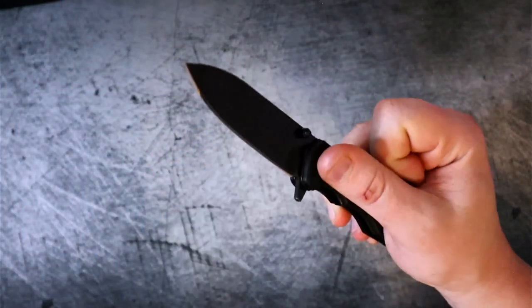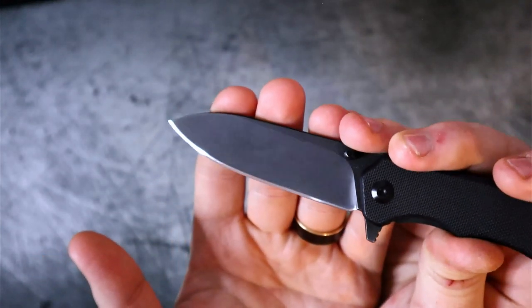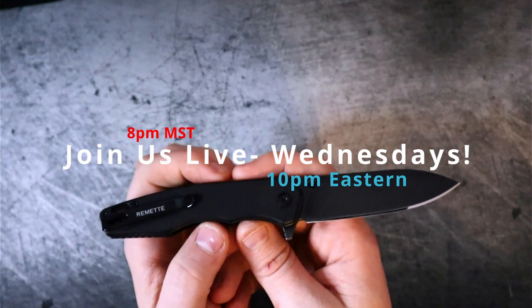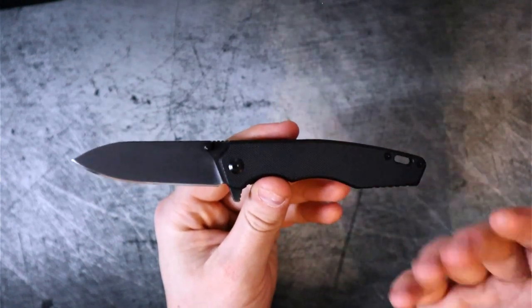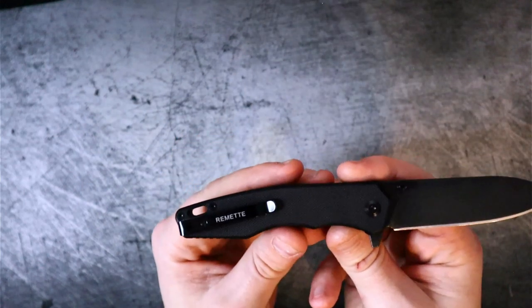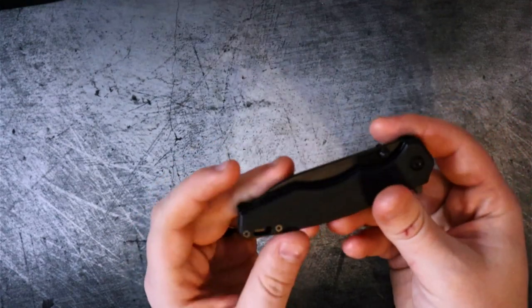I put a mirror-polished edge on this blade because this knife was given away in a giveaway on my live streams — every Wednesday at 8 p.m. Mountain / 10 p.m. Eastern. This knife is fantastic for a $40 price point. It does really well at everything you want a $40 knife to do: solid lockup, no fit and finish issues whatsoever. For that reason, it's earning an 8 out of 10 for fit and finish.